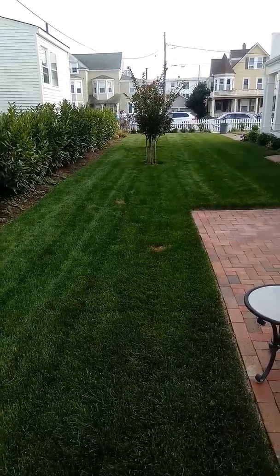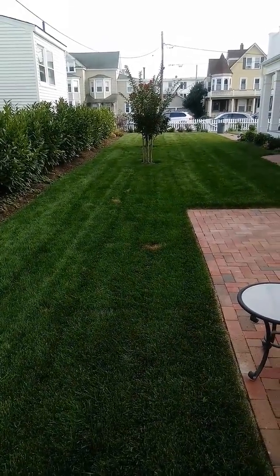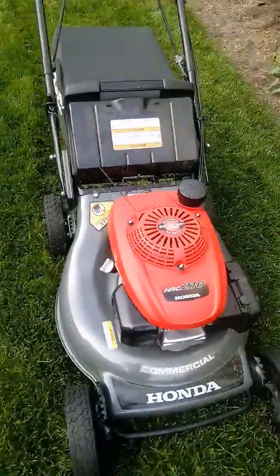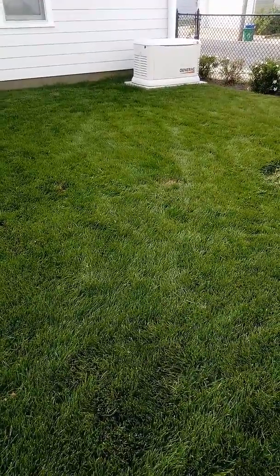This is a lawn that I just cut with my Honda HRC 216 commercial mower. I cut it a little shorter than what I usually do. Here's the mower right here. I had to bag it. You can see this is a very thick, lush, healthy lawn.